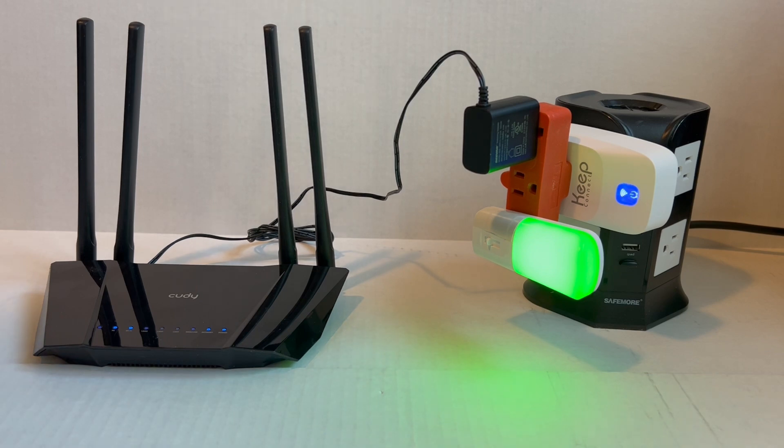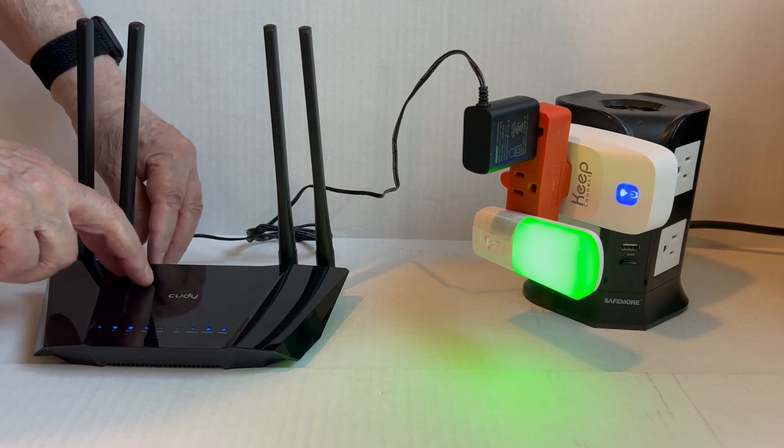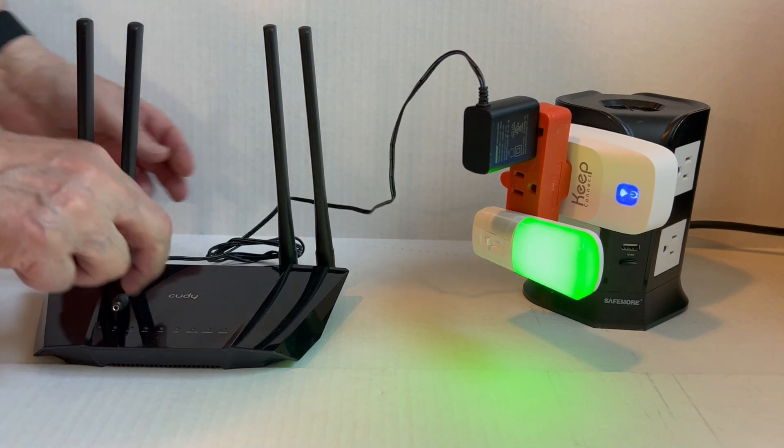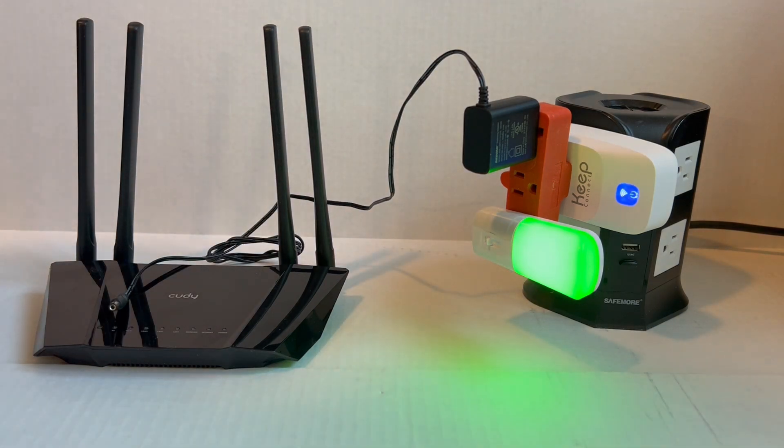Now I want to show you how it works. Let's say the router lost its connection. To simulate that, I'm going to pull out the power and we'll just wait for the KeepConnect to detect it. Of course, it's trying to ping those servers on the internet and it can't reach them.